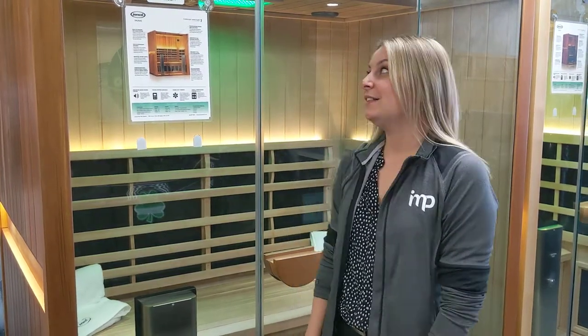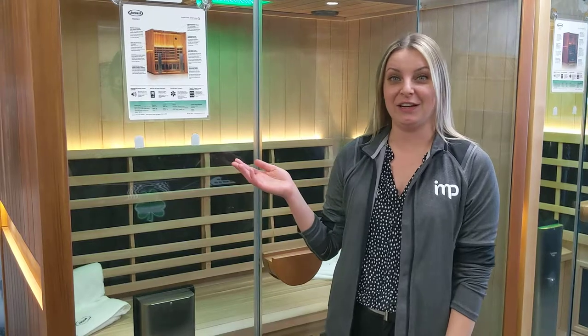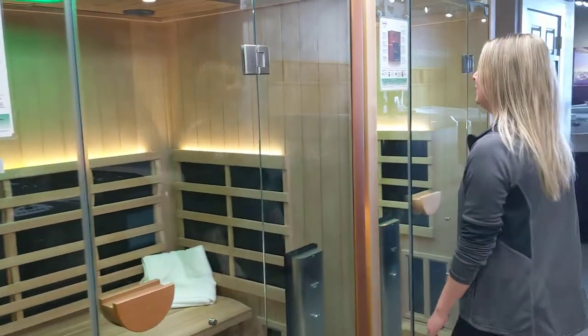Hi, I'm at Jacuzzi Burlington off North Service Road, and today we're in the showroom, and we're going to be looking at the saunas they have. This one here is the Sanctuary 3, and over here we have the Sanctuary 2.